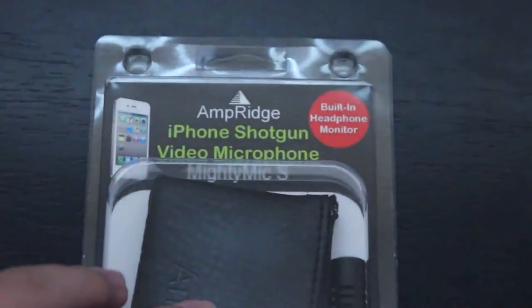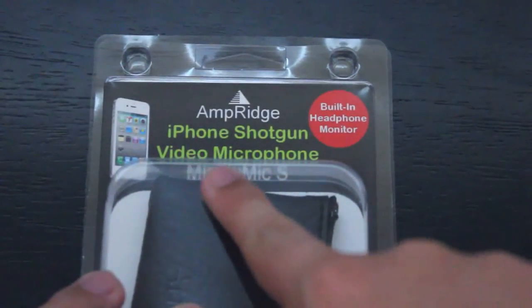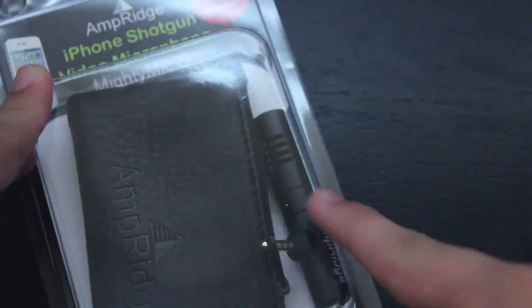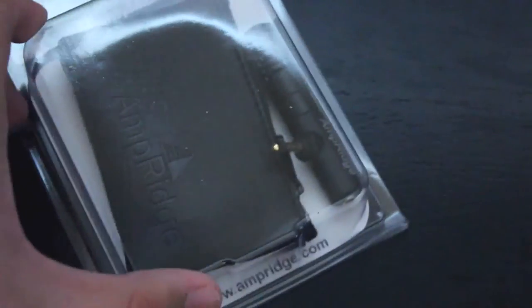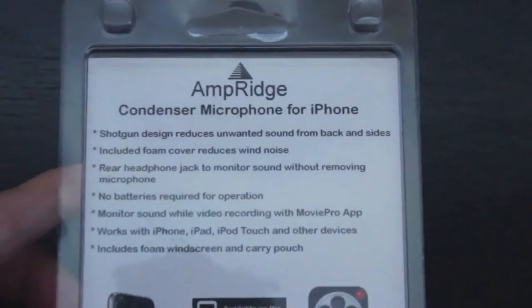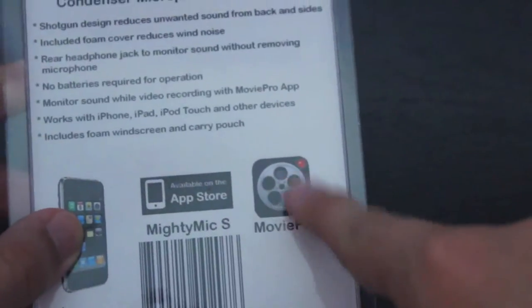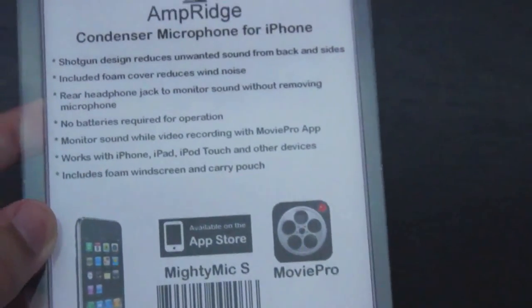Take a look around the box — you can see that it says it comes with a built-in headphone jack for monitoring, which is really cool. Below that you can see the mic and the bag that it comes with. On the back is some more information on the microphone, as well as an ad for a Movie Pro app to take videos with, which is not free, so you might want to use a different app.